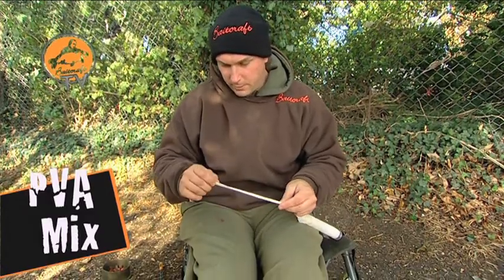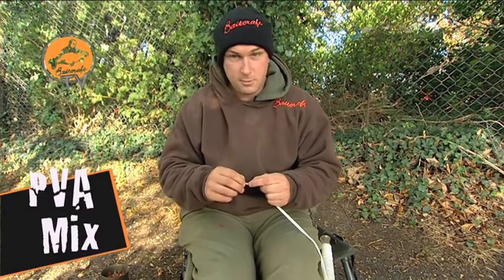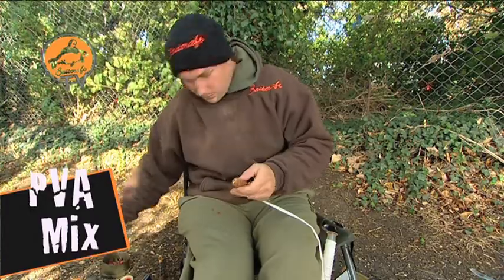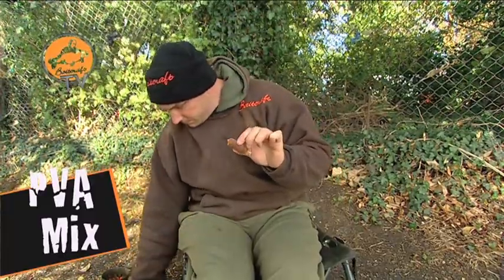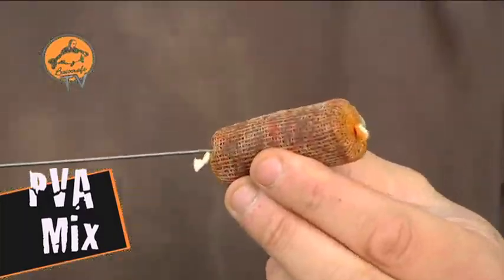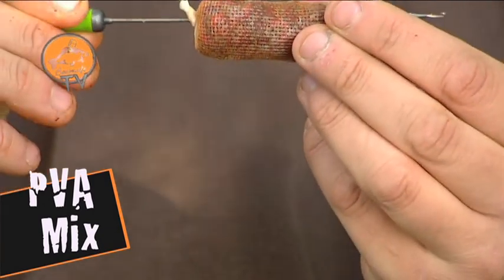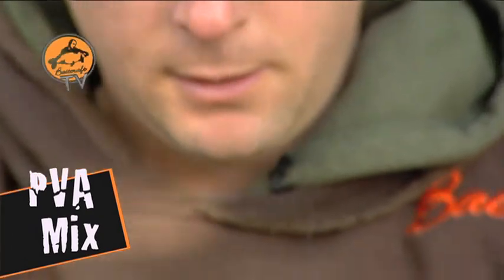Another single overhand knot, as close to the previous one as you can so you don't waste any PVA. Nice and tight again, and then just with some scissors, snip off in between the two loops. Then just to finish it off, I've got a long stick needle here. I'm going to put the stick needle diagonally through the stick.